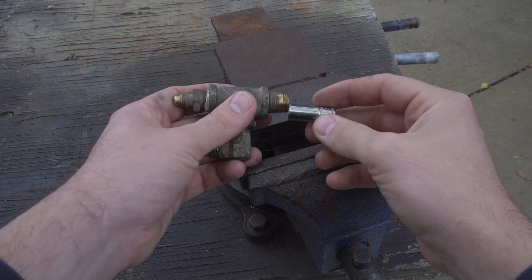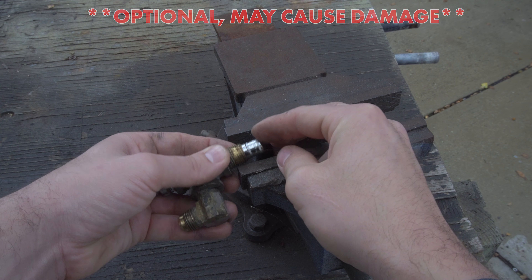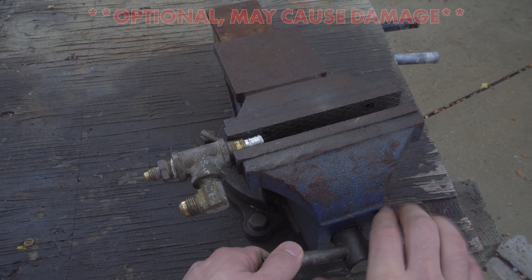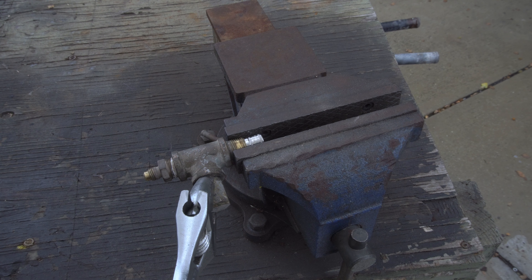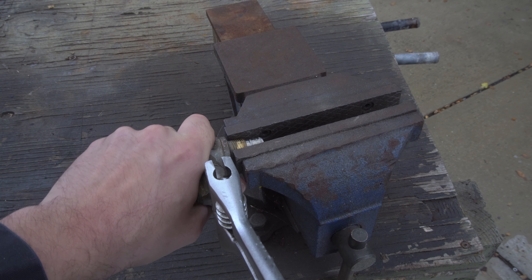If you wish to eliminate a potential leak point, this nipple can be uninstalled. To uninstall this nipple, I like to insert a socket into it — this will keep the nipple from crushing when you put it in the vise. However, if you are unsuccessful in uninstalling this nipple, you may need to replace the whole tee fitting as the threads will become damaged.